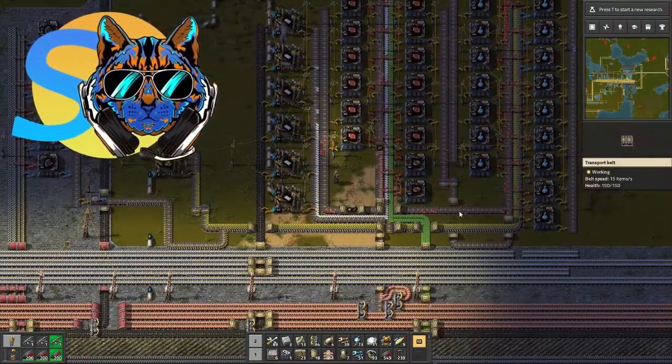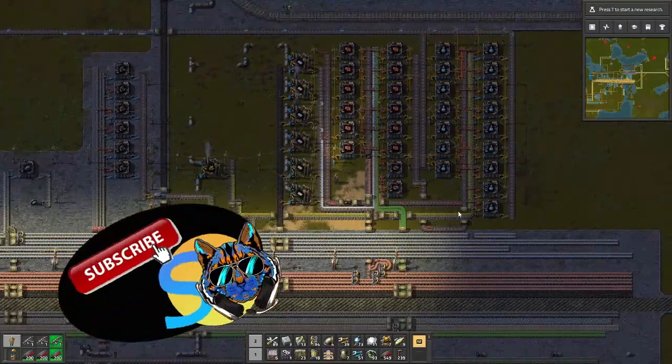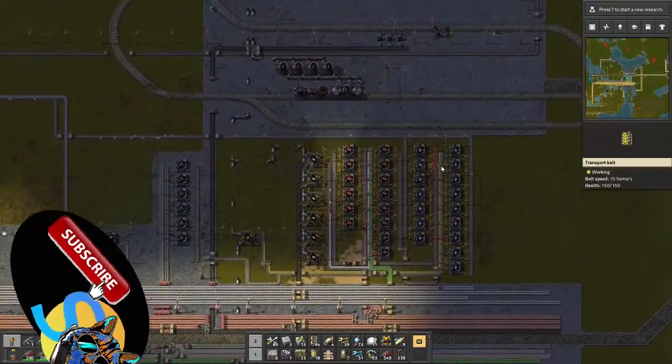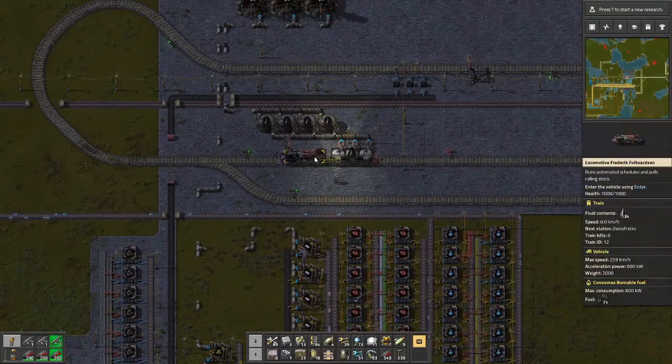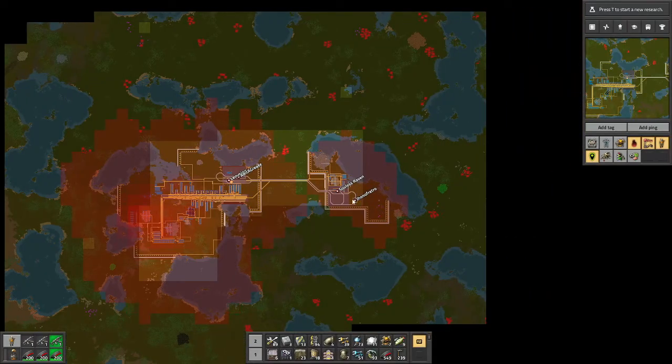G'day guys and welcome back to Stitch Up, another episode of Factorio. This is our Lake World series and last episode we actually started doing things with the oil. We have oil coming in here and they're coming into these four tanks by train from the satellite base, coming in from over here and across to there.